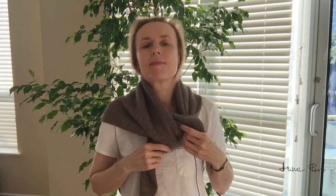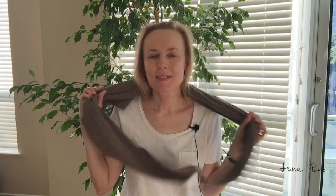Let me show you how it looks on me. So this is how I wear it. I wear it under my coat, or I can wear it on top of my jacket, like this. And also I like to wear it like this. If you like this shawl and the style of it, then stay with me and let's see how it's made.